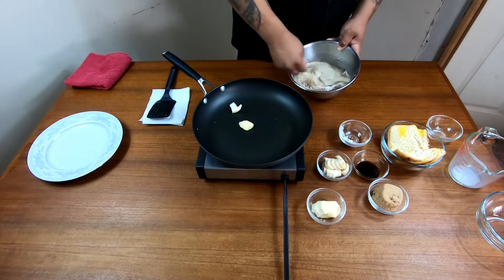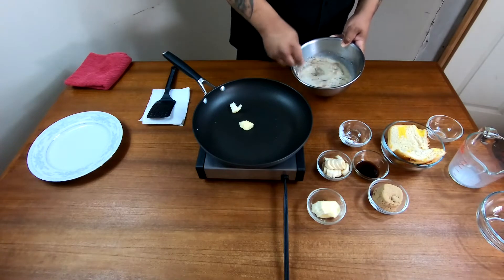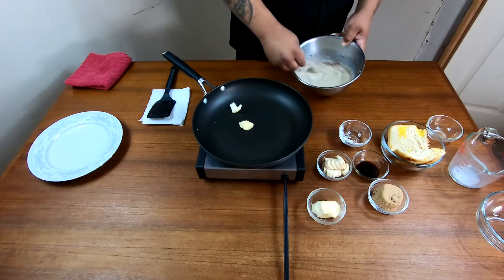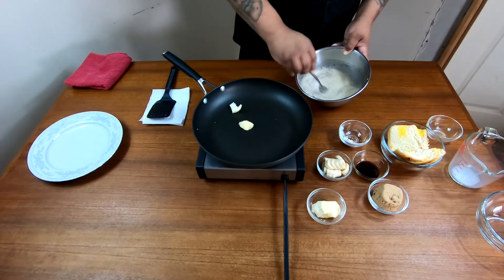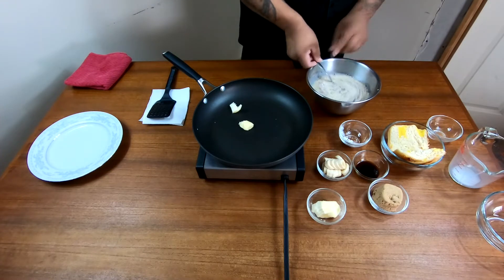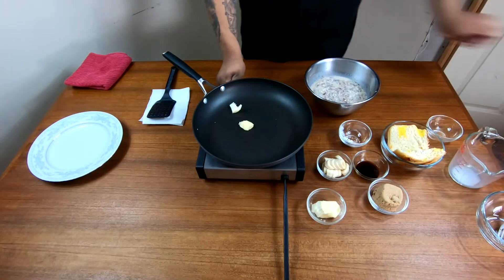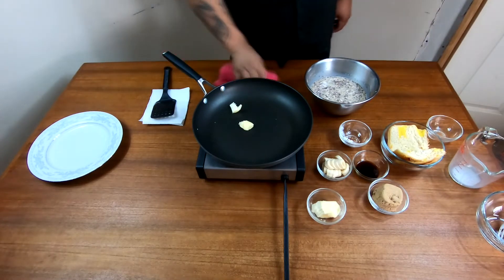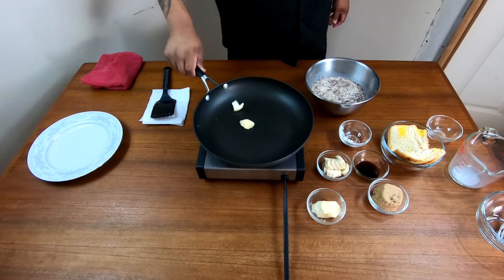Now keep in mind, we're doing two slices of brioche bread with this recipe, but this recipe would actually do a good eight to ten pieces of bread. Now that it's incorporated, what you're gonna do is turn on your burner to about a medium-high heat with one tablespoon of butter — and that's what we have in here.